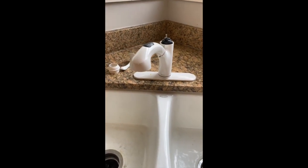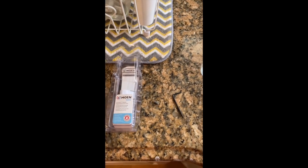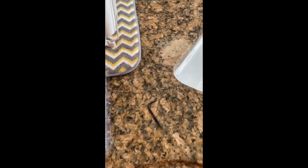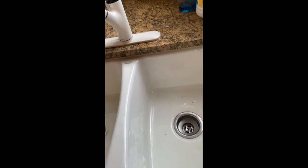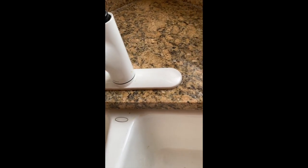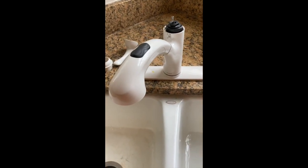Finishing up installing the Moen 1255 kitchen faucet cartridge. There are a lot of videos online showing how to do it — I just wanted to make a quick video. I already put the new one in, so I'm done.